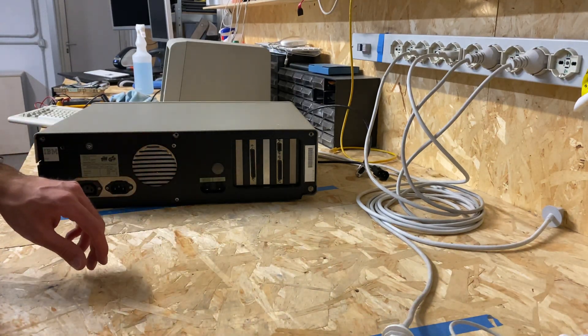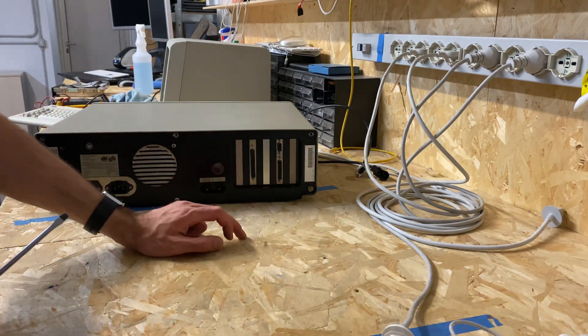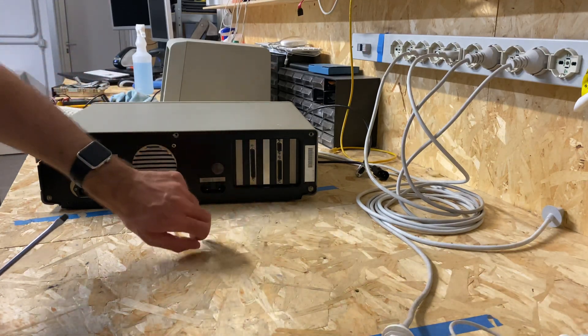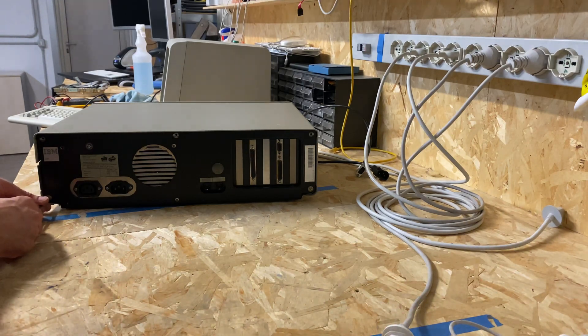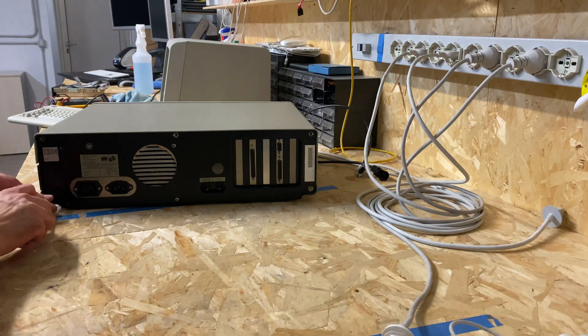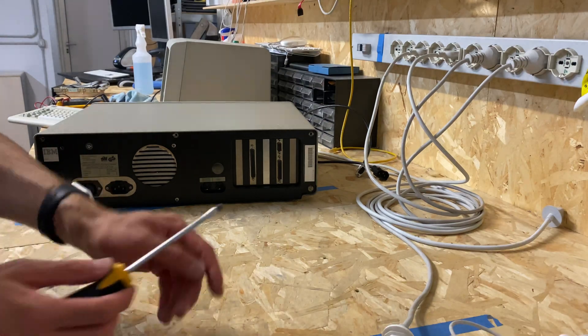Cards-wise: that's the floppy controller, that's the monochrome video adapter, and that's basically it. This is probably a memory expansion, I would guess, and it's probably going to be the hard drive controller as well. Definitely not like any 5250 emulation card or stuff like that, which would have been nice.